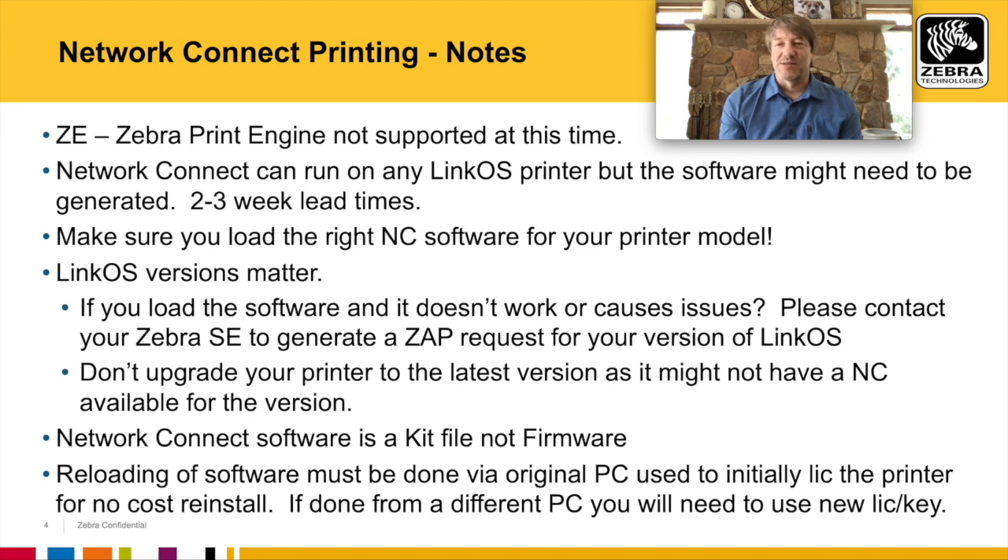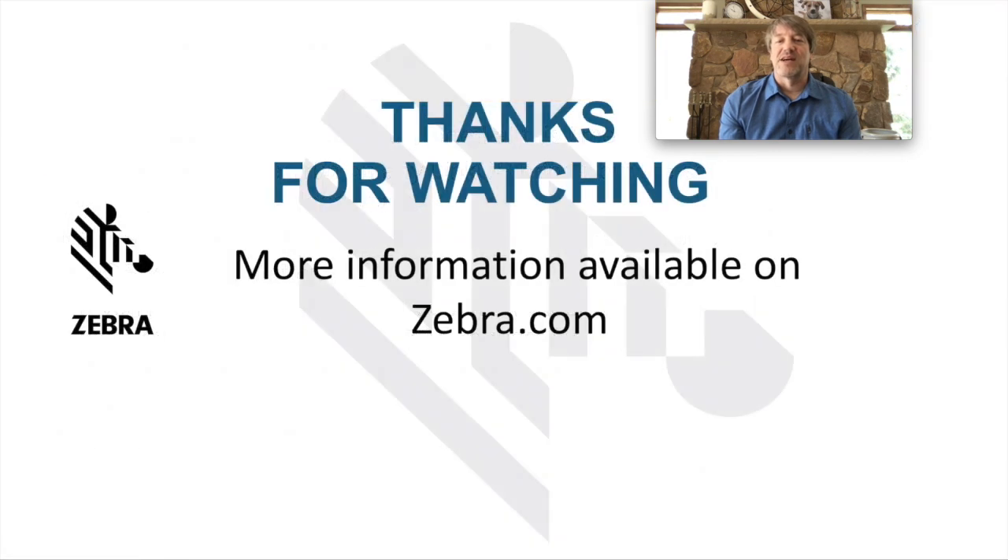If you have any questions regarding this, please visit us at Zebra.com. Thanks for watching.